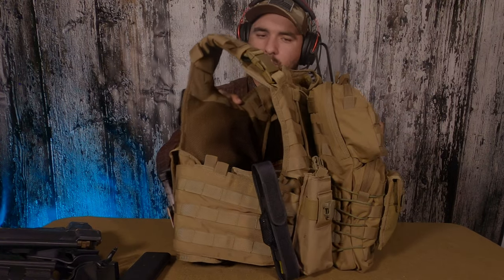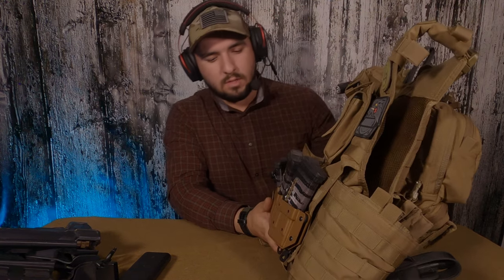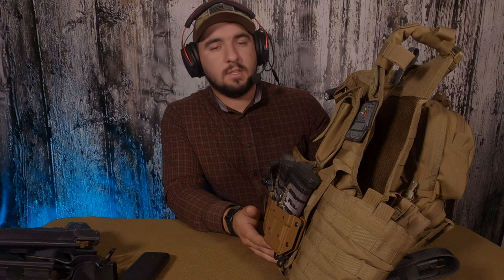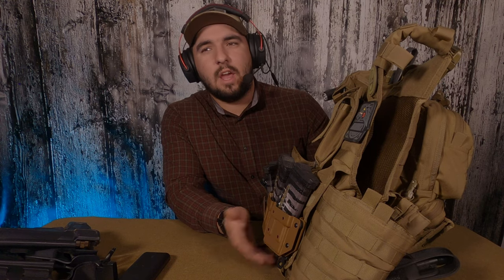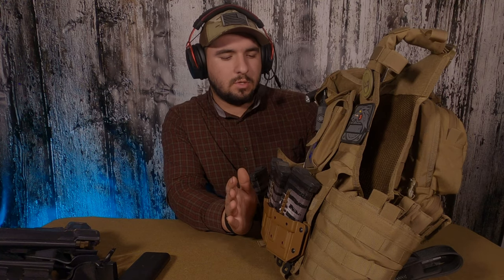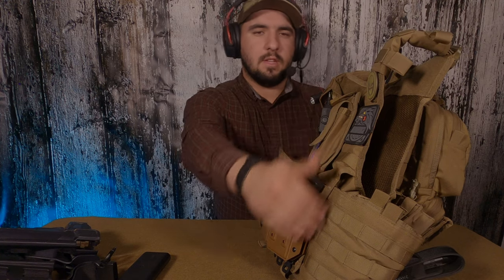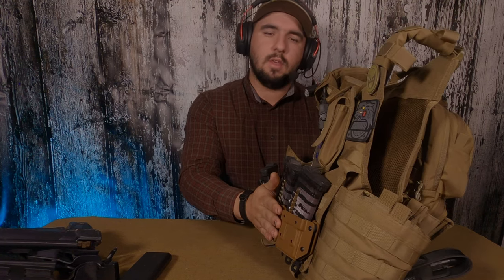This is a Condor plate carrier — my new plate carrier — and I've been very pleased with it. I don't love the fit around the sides as much, but otherwise it holds up well. It's been dragged several times at the last mil-sim. Pro tip if you're a bigger person: do not get the full-size large plates for this carrier. It doesn't fit right and you lose a lot of mobility — your arms are more constricted around the edges.